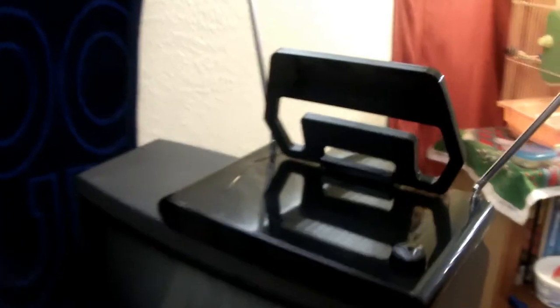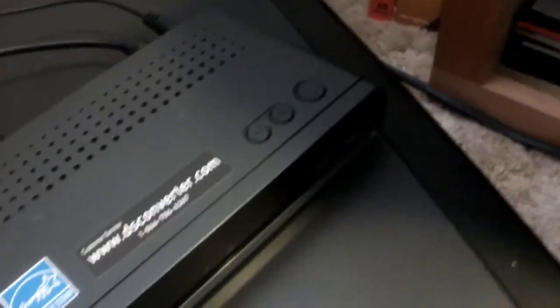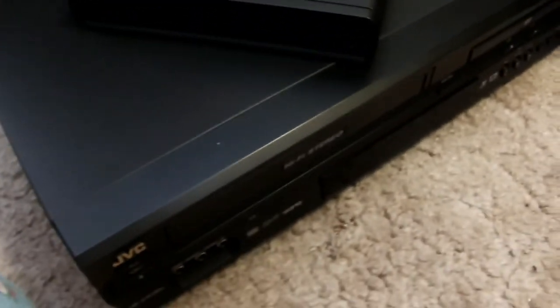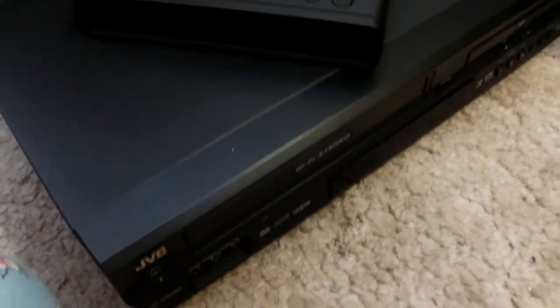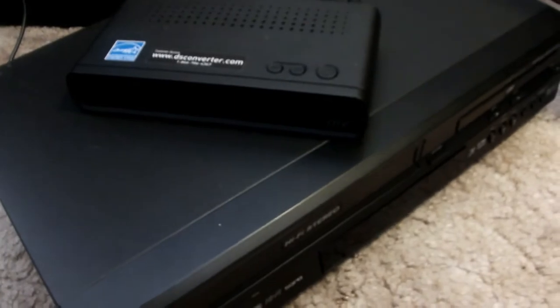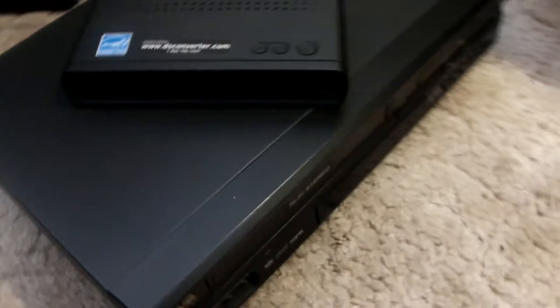I've got the rabbit ear antenna, and here is a converter box as you can see, and I got a VCR. I'm going to go ahead and connect all of this. I like to have the VCR connected this way so I can watch my favorite movies, and also if there's anything on TV that I want to record, I can do that.